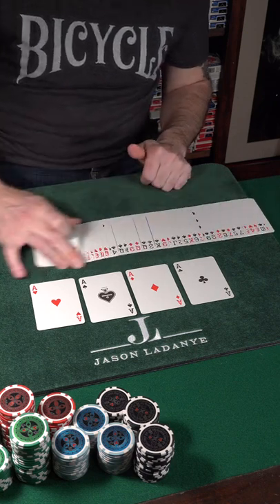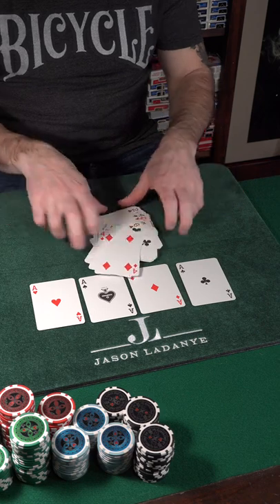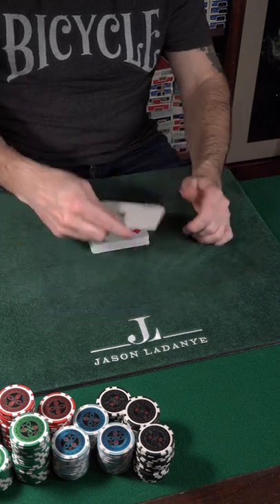Anytime that I demonstrate a single stack shuffle on this page, there's always a lot of requests for me to do it with the cards face up. So for this video, I'm going to do it with the entire deck face up.